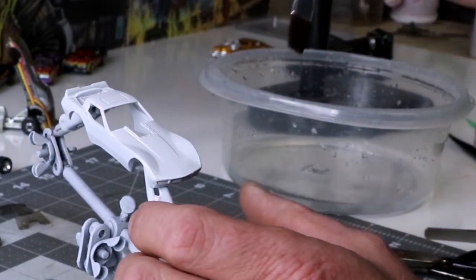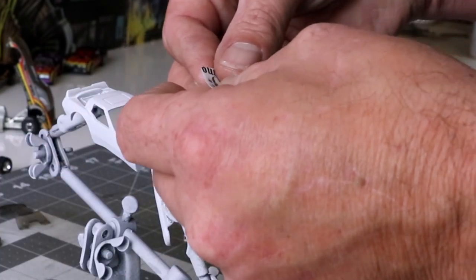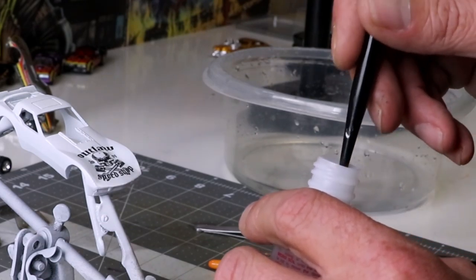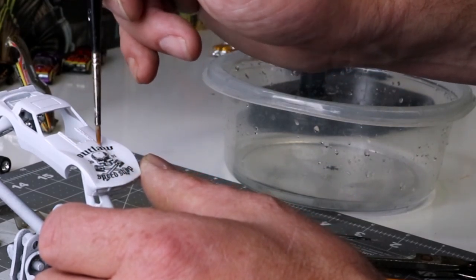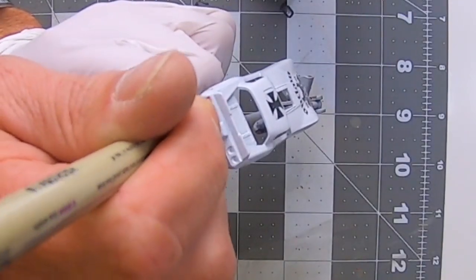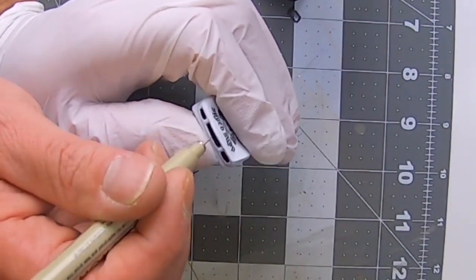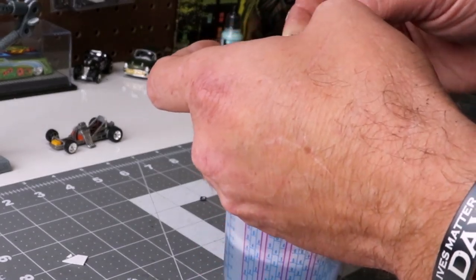I also wanted to do a white one and make it more my shop dragster. So I designed up a bunch of decals and played around. When I design decals, I take measurements and print it out on regular printer paper, cut it out to make sure it's going to fit, and adjust if need be. I got it right the first time, and I'm using some Microsol to help it settle into the nooks and crannies. Then before I clear coat everything, I did some detailing — the taillights, the parachute, and the front grill assembly with an ink pen. I was really happy with this. I'm glad I waited to do these.